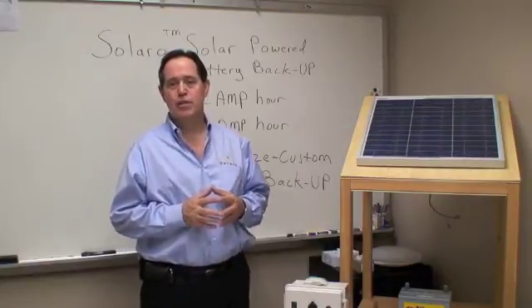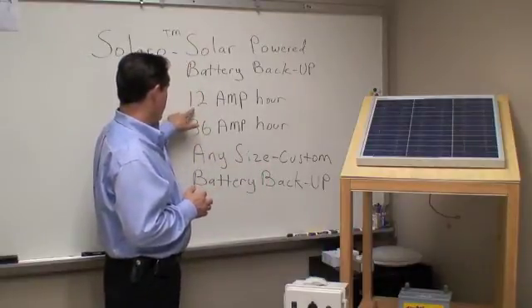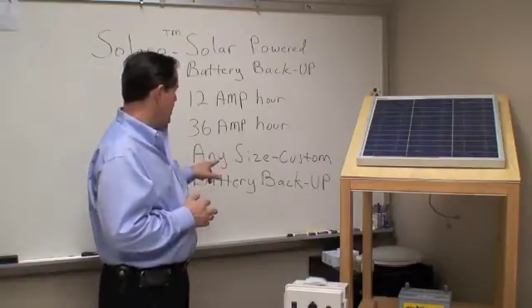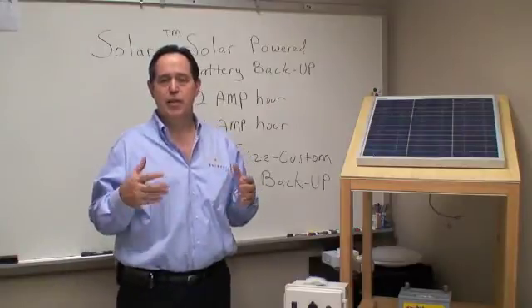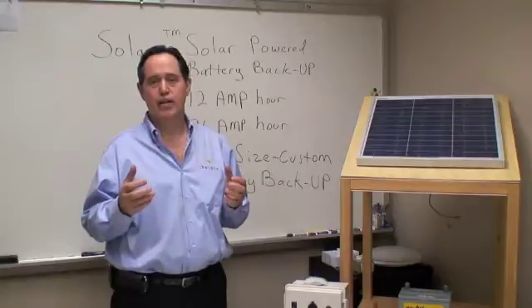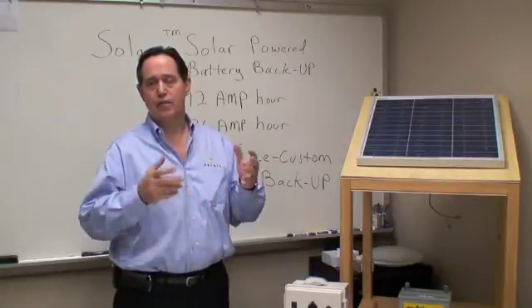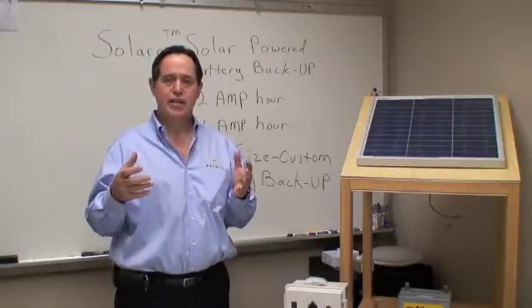What I want to accomplish today is to go over the different sizes that we have. We have a 12 amp hour system, a 36 amp hour system, and then we have any size custom battery backup. That would be, for example, if you have a large project and a myriad of different products — you might have eight different lights of different intensities — you're going to require a different size system.